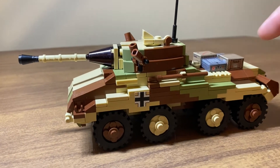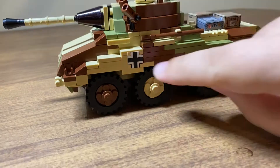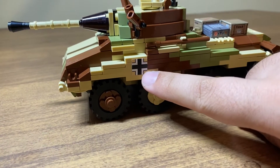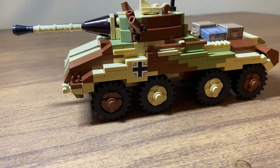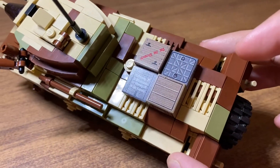This particular model was built out of the Battle of the Bulge instructions book by Brickmania. These stickers didn't come with the instructions — I got them from their German Insignia sticker pack and their German Rations and Ammo Crate sticker pack.